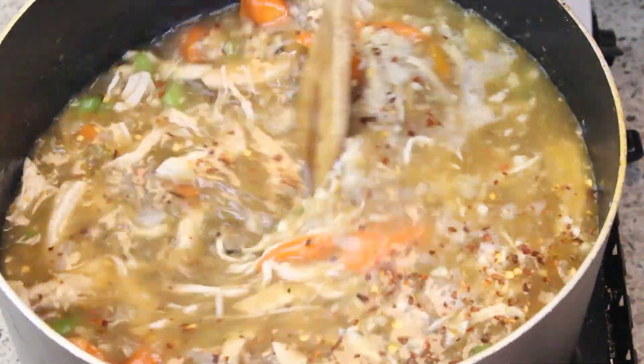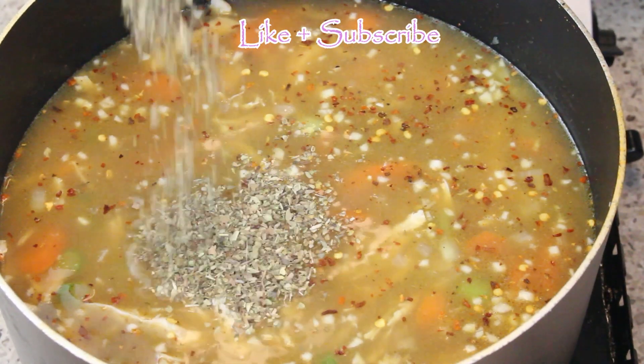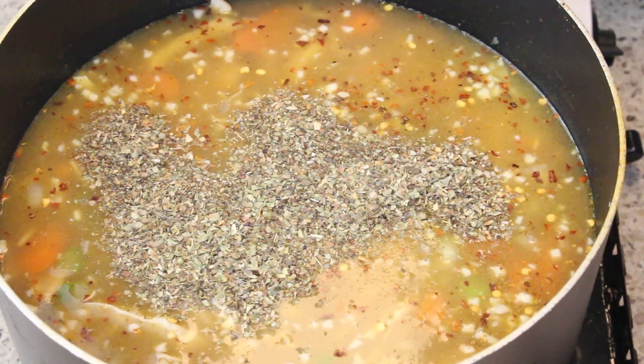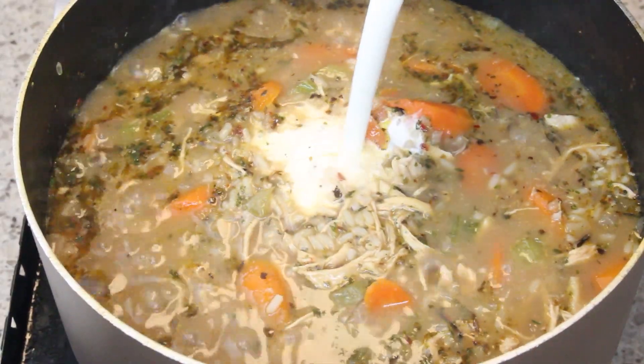I've added in some crushed red pepper — that's optional, you don't have to add it if you don't want to. I'm going to cook this down for about 15 to 20 minutes until it has reduced a little. I've also added in some oregano.